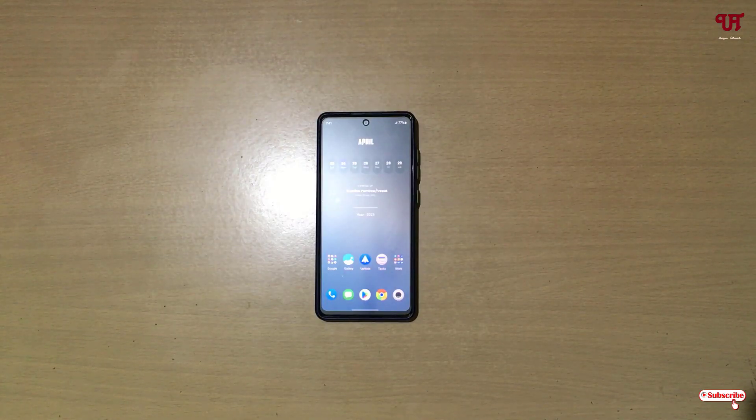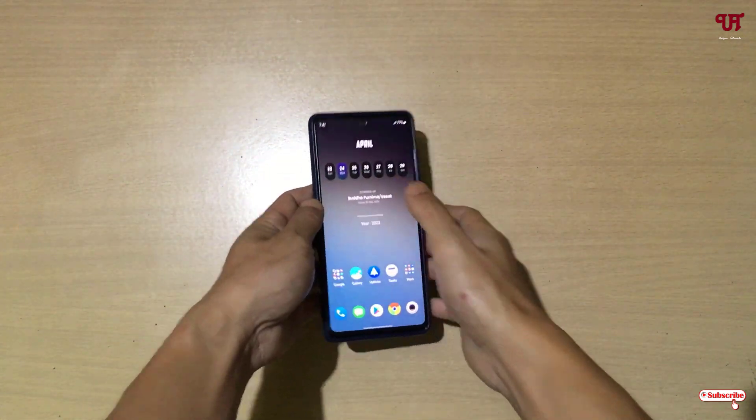Hello everyone, it's me Chabby from Ineek Tutorials. Today in this video I'll show you how to use your Android smartphone as a wireless charger. Without further delay, let's begin. Right now you can see my Android smartphone.